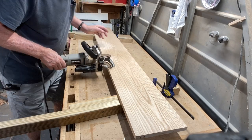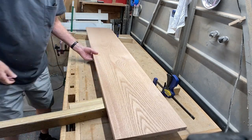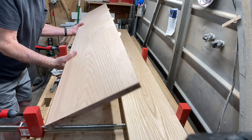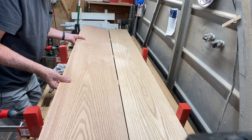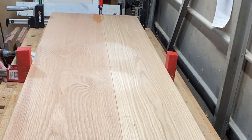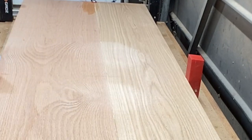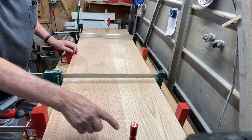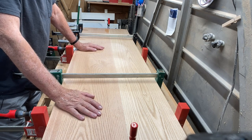I used my biscuit joiner on all my tabletop glue-ups — not for strength, but for alignment. Let's see how this fits. Looking pretty good. I'm going to start in the middle, clamp that down — you can already see the glue squeeze out. Then I'll slowly work my way out. That's some nice glue squeeze out the full length of that glue-up, and that is straight off the table saw.